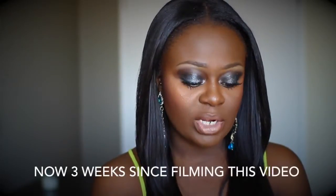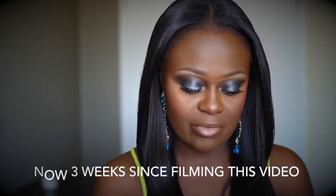Hey divas, welcome back to my channel. This video is going to be all about my hair that I have in right now. I've actually been rocking this hair for about a week and three days, and I received this hair from a company by the name of Alphen Hair Company.